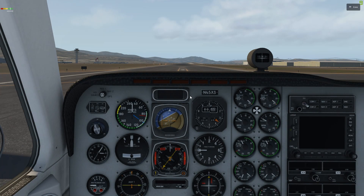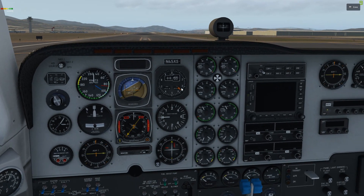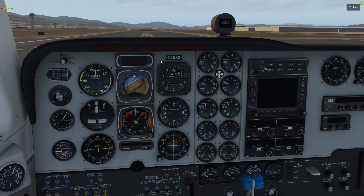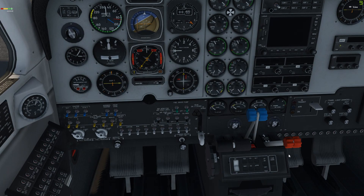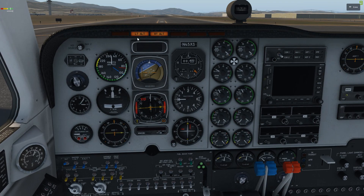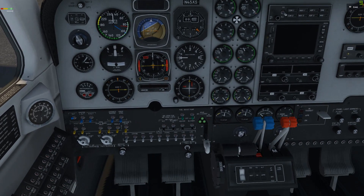We've completed our preflight from the external preflight, so now we're going into before engine start. Our exterior inspection is completed, parking brake is pulled on, power levers slightly forward, propeller lever is full forward, mixture full forward as well, all switches off, battery switch on, check fuel quantity, check enunciator panel or warning lights.